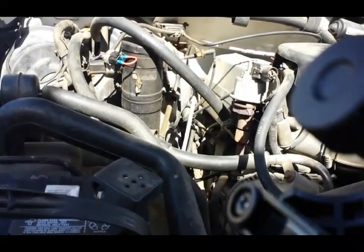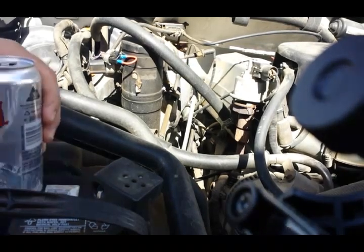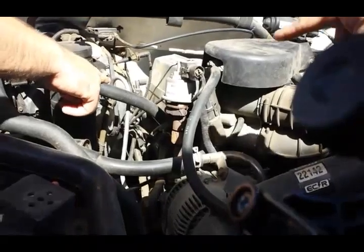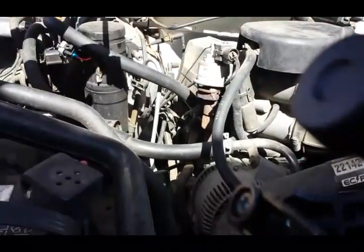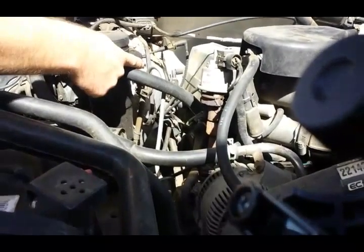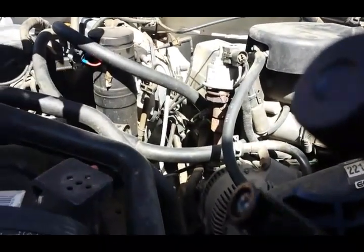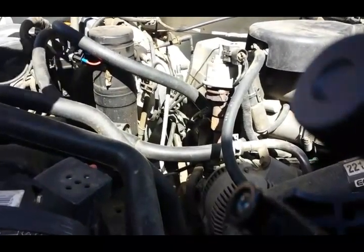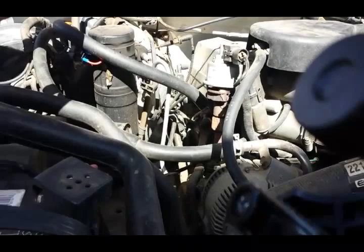Now we're gonna start charging. I wanted to make sure the clutch engaged, and it did — I saw it come on. So now we can hook up to the charge port. We're gonna find the low pressure side fitting, which is this one here. Anytime you charge AC on a 134a system it's always gonna be the small one — the smaller nipple.